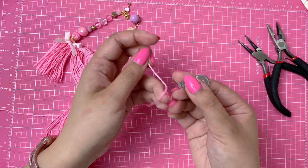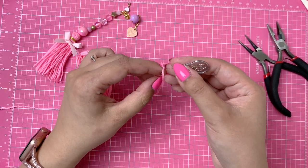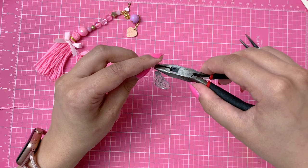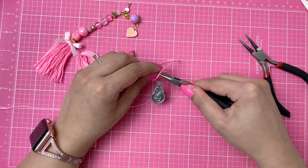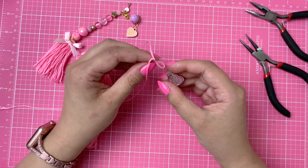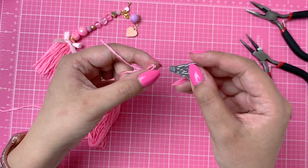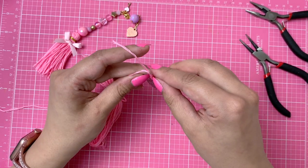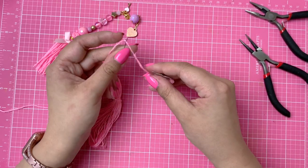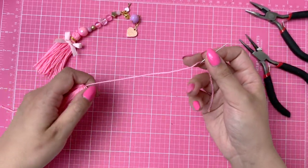I actually just broke one of these needles before, so I hope that doesn't happen again. What I'm going to do is take my tool and just pull it through — there you go — because I didn't do that with my last one, and these tiny little metal bits just broke. So I don't want that to happen again. Just going to get this bit out of there — okay, that's it for that tool!